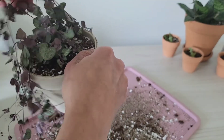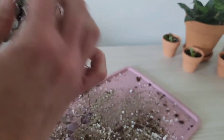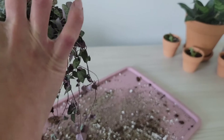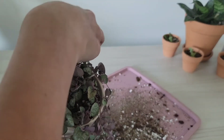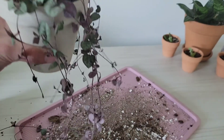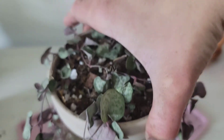Now I'm untangling the top because it got really tangled when I repotted it. Once I untangle it I'm going to leave it alone and not move it around much. When I have to repot it again later on, I'll still be using a terra cotta pot.